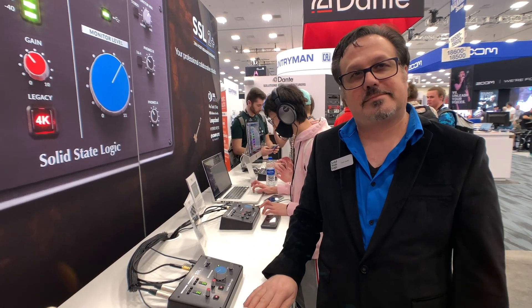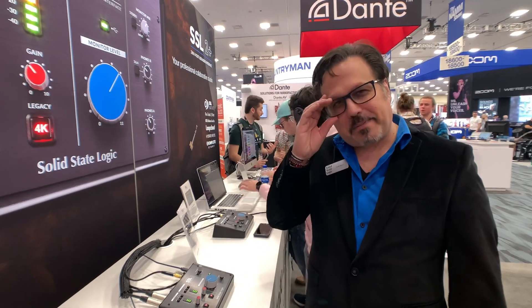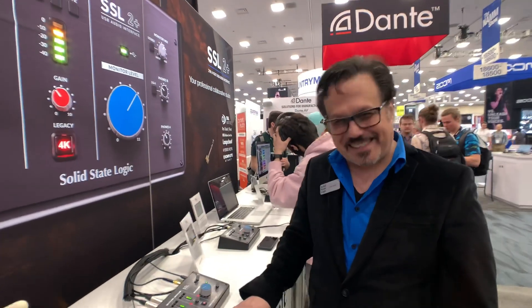Awesome. I really appreciate you, Fady, here at the SSL booth. It is my pleasure. NAMM 2020 — I appreciate you, man. Have a good one. Take care.